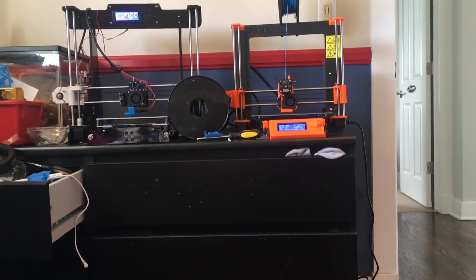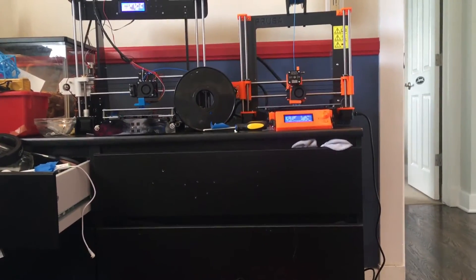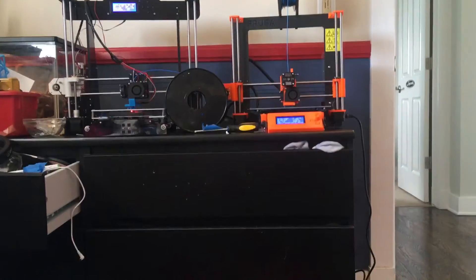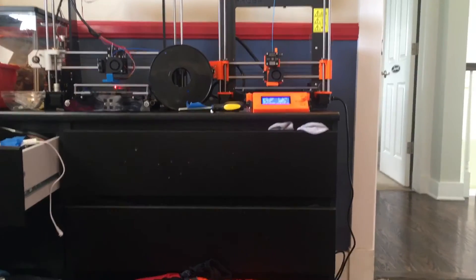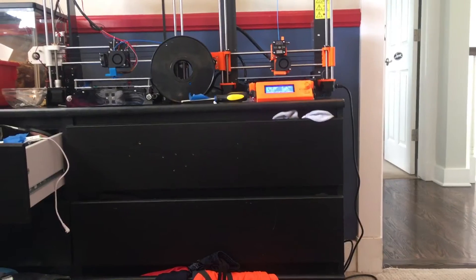You might be wondering what they're both printing. They're both printing a Charmander with exactly the same settings. The only difference is that they're using different filaments, but that won't make a huge difference. I'm just interested to see which one is going to be better in the print quality department.